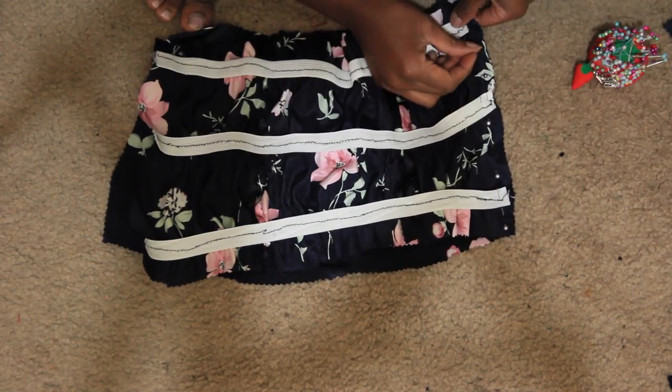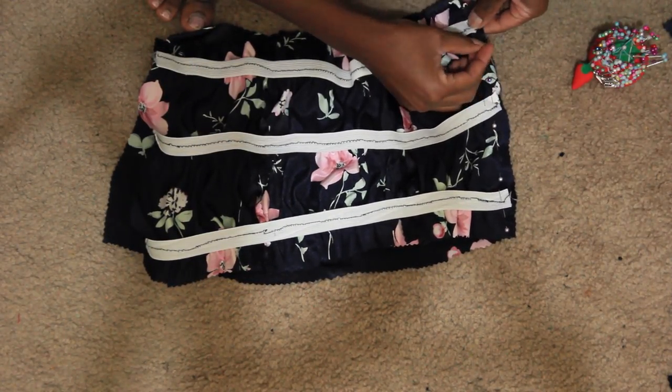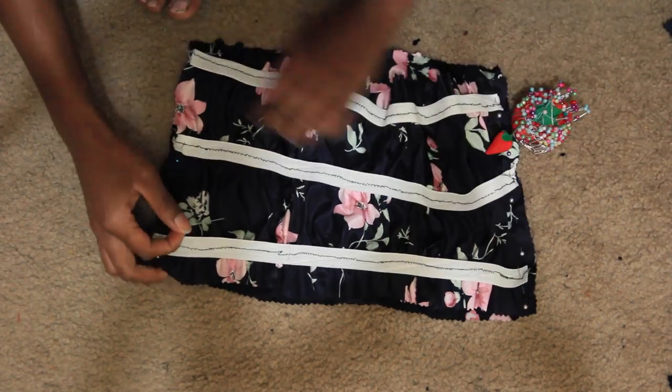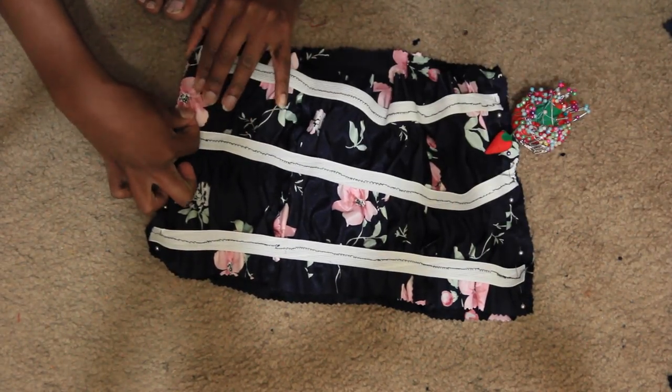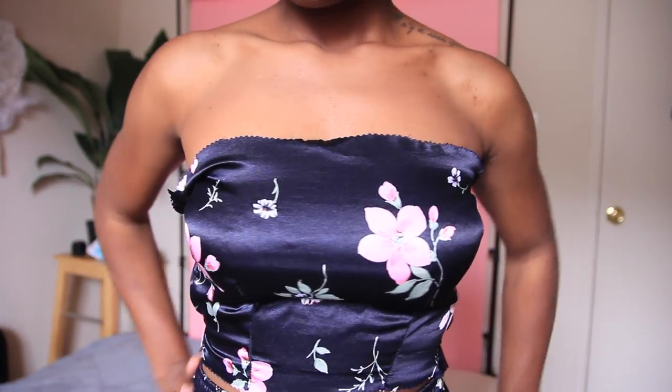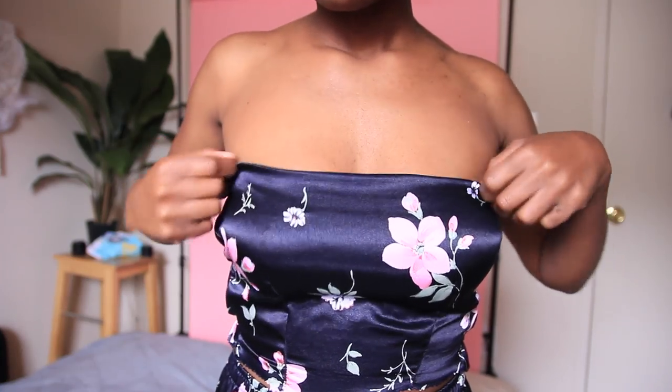Making sure the right sides are touching, I'm pinning the back of the bodice to the front of the bodice — so again, everything is inside out. I'm going to go ahead and sew that, and this is what it should look like once you have sewn everything together.